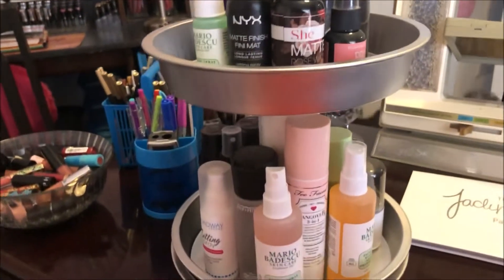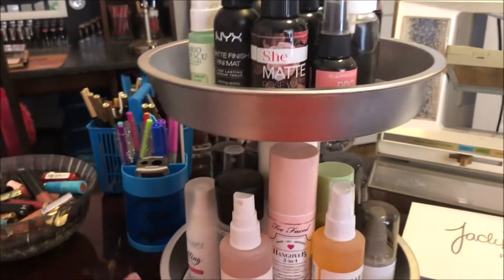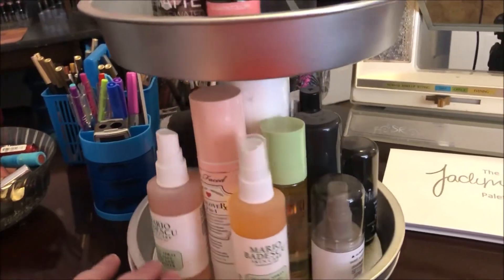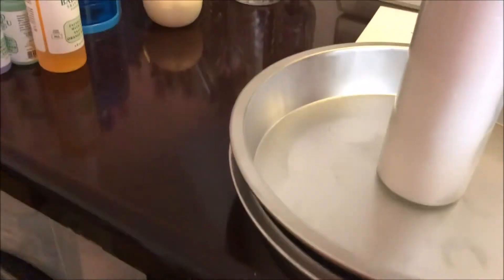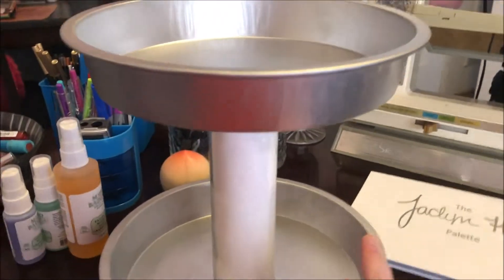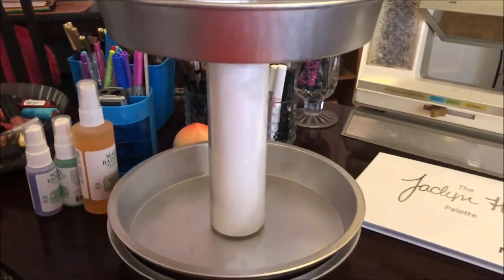Look what I just made — a rotating organizer for my setting sprays! If you want to learn how I made this, stay tuned. Hey y'all, it's Nona and I'm here with a little DIY I wanted to share with y'all. I didn't even think about sharing it until I had already put it together, but it's super simple.